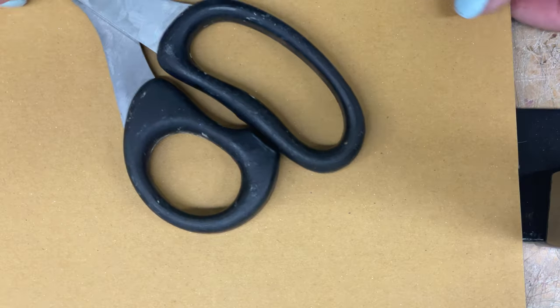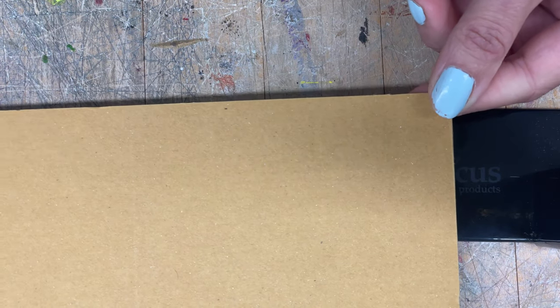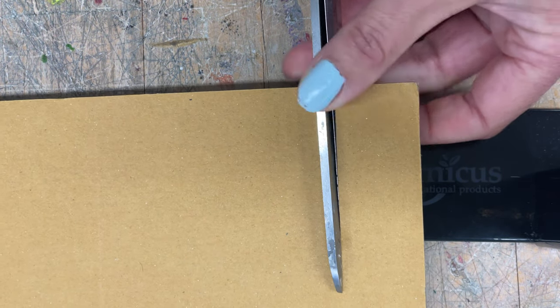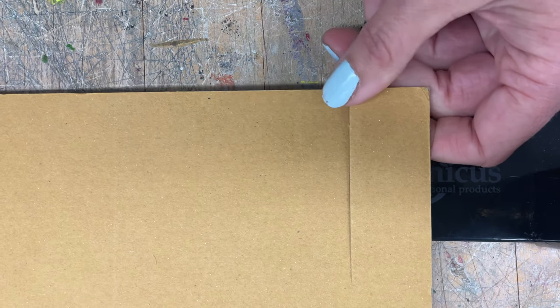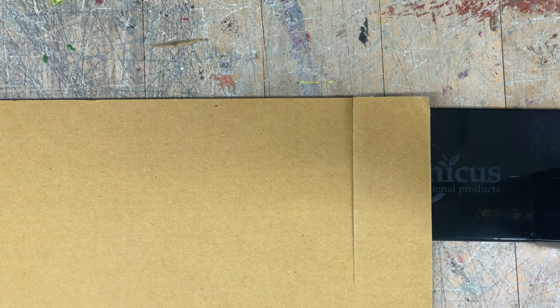This cardboard piece right here is on the thinner side, so I probably can cut it with just my scissors. You always want to start with your scissors first. Sure enough, I was able to cut that pretty easily. If I was just cutting out a rectangle and going straight across, that would be good and I would just use my scissors.